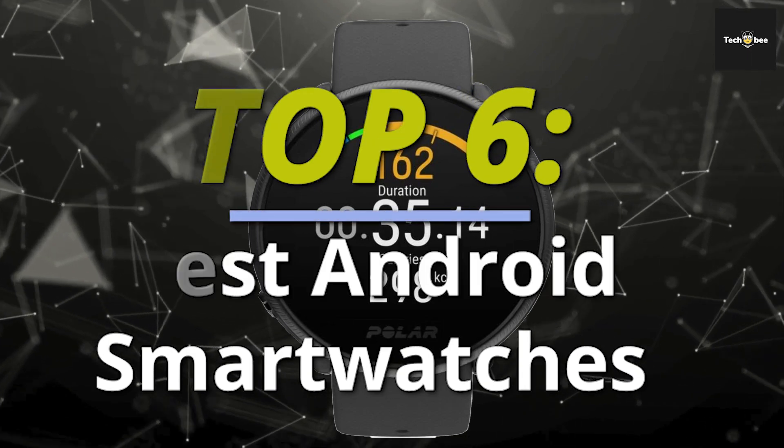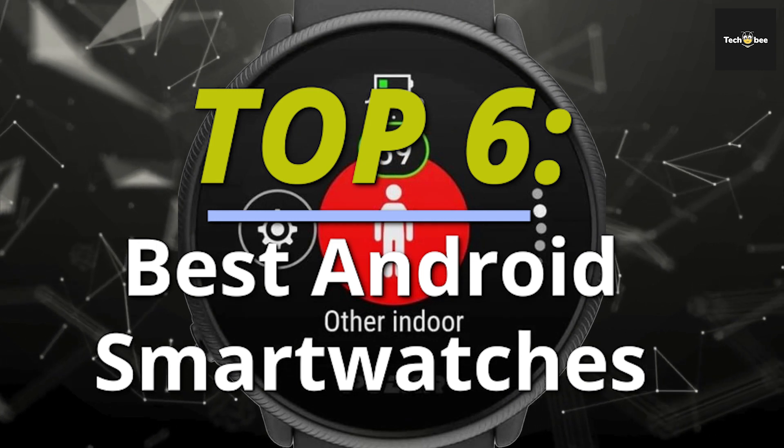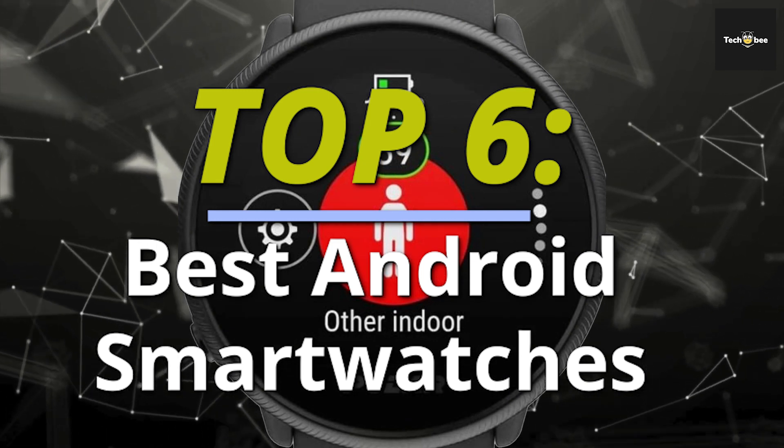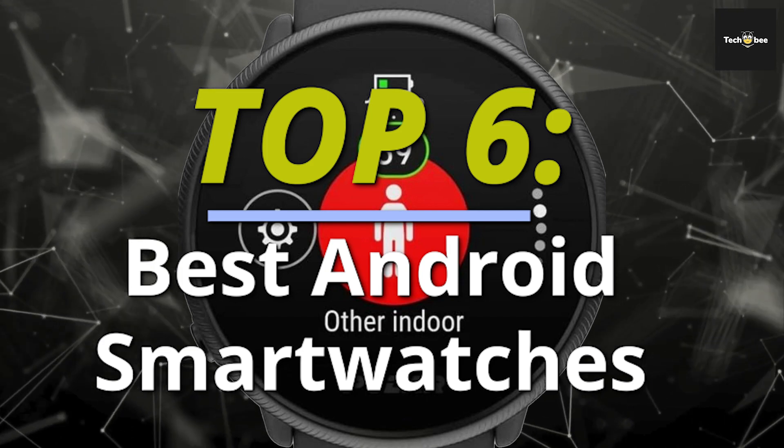Seeking insights into the best Android smartwatches? Behold our compilation of six honorable mentions, meticulously evaluated based on price, performance, battery life, and other criteria. Watch until the end for the surprising sequence.